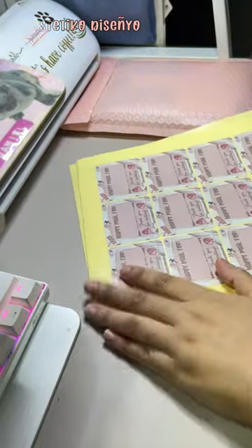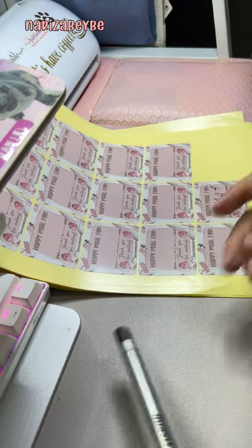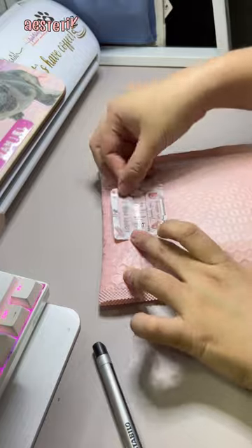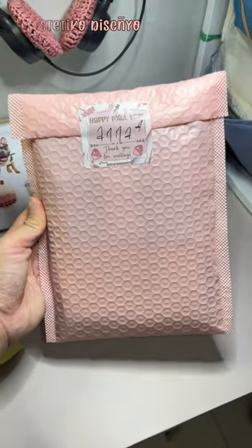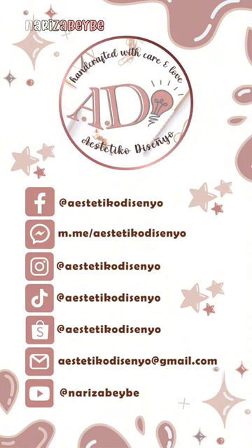Finalizing the packaging! Ta-da! For the final step, I will ship the stickers via LBC. Thank you for watching and see you on the next video!